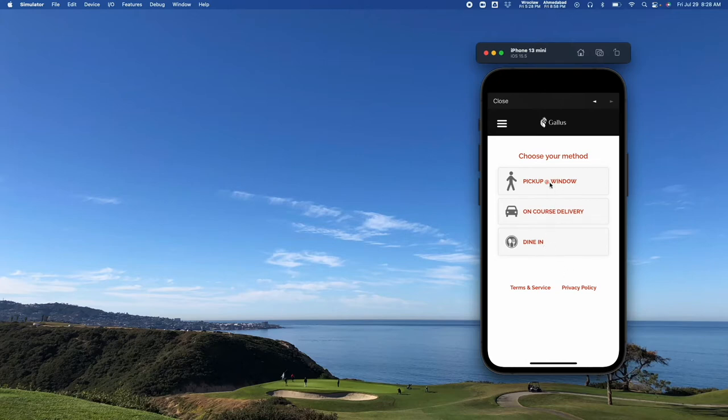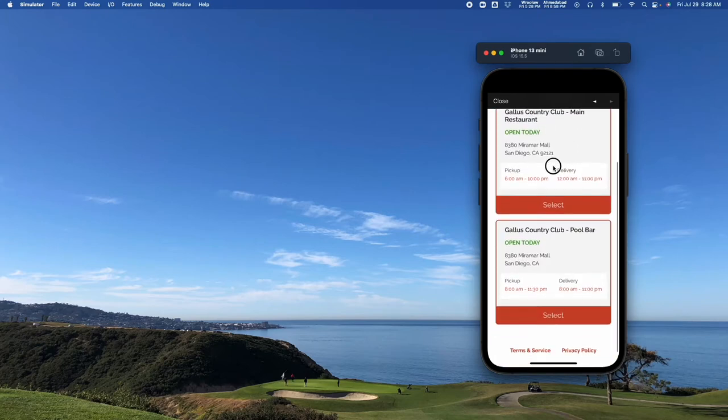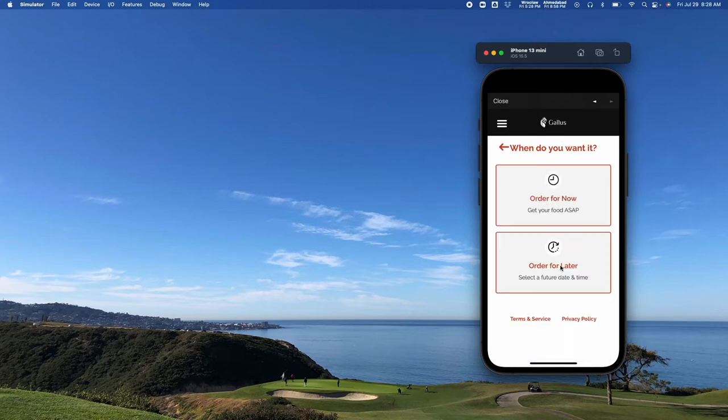Say I'm going to pick up at the window. I can then go in and select which location I want to order from if you have multiple locations, or if you have just one, we can default to pass right on through. I can also order for now or order for later, or you can force them to order for now if you don't want to take advanced orders.